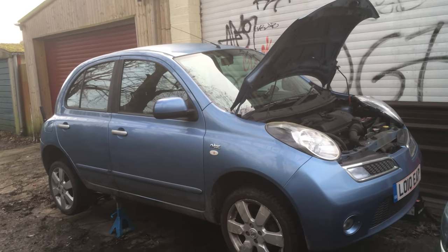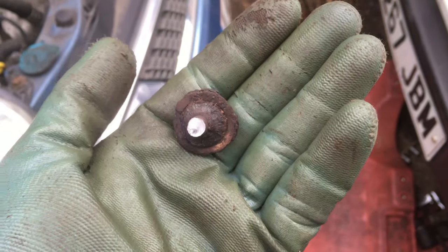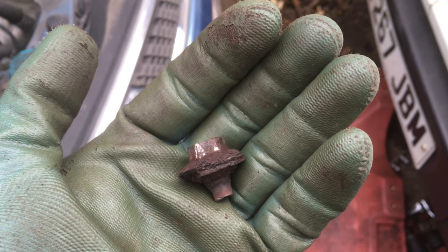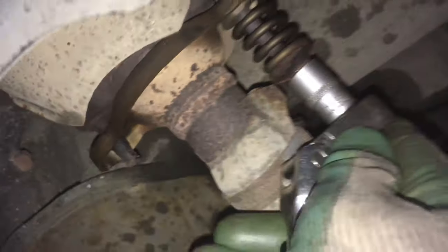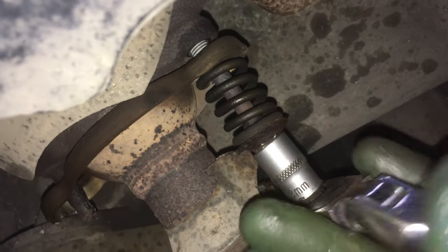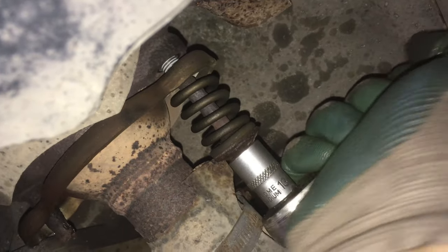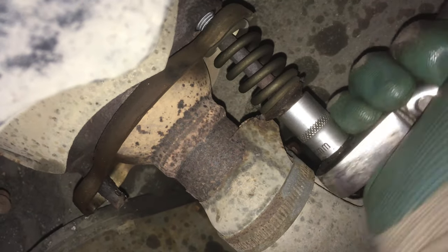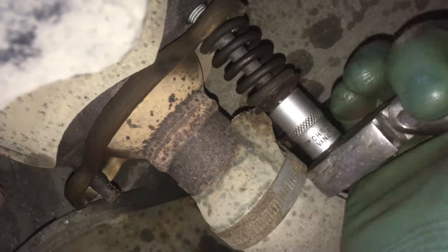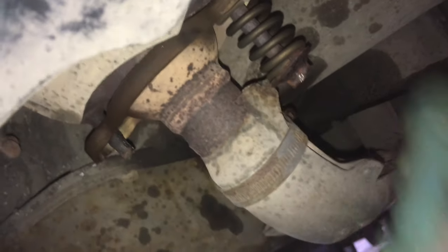This is pretty much the reason I decided to film this job — when you go to take off some of the down pipe bolts they're just so rusty they snap off. I'll go underneath and show you where this bolt came from and where the other half is. The other bolt came out fine, which is rather irritating. These were really the only two bolts we needed to come out nicely; the rest we could have cut, but these two are a bit more complicated.